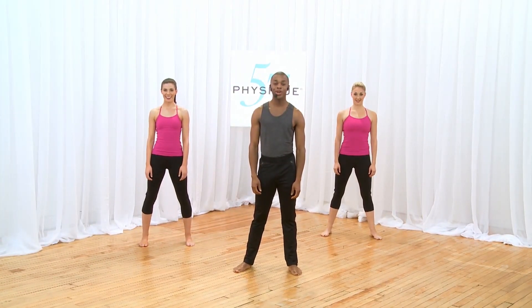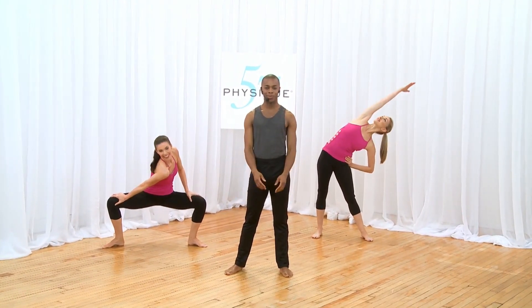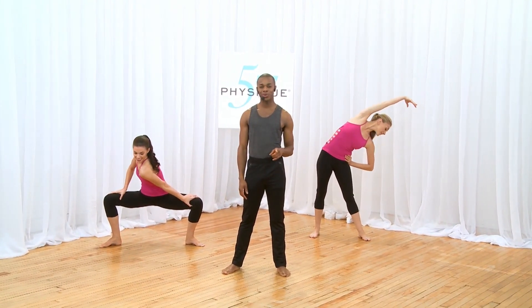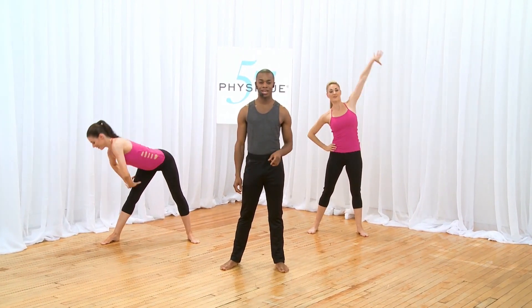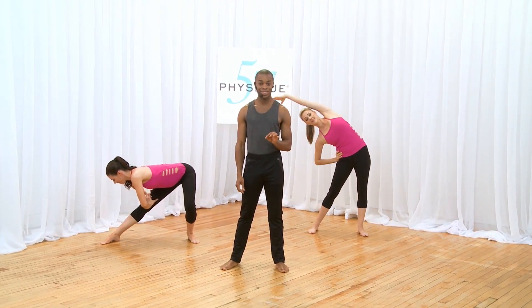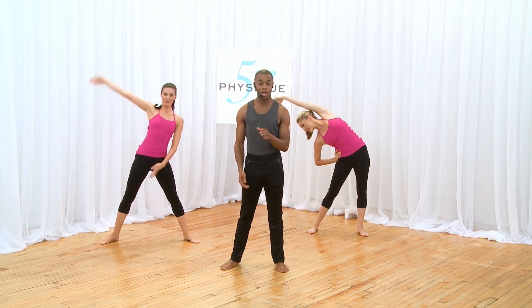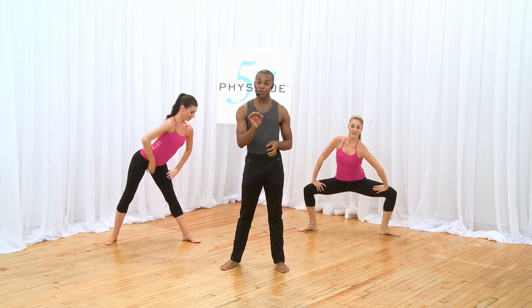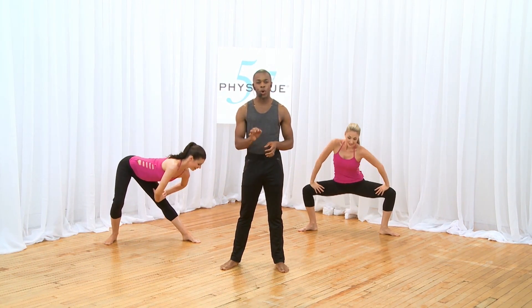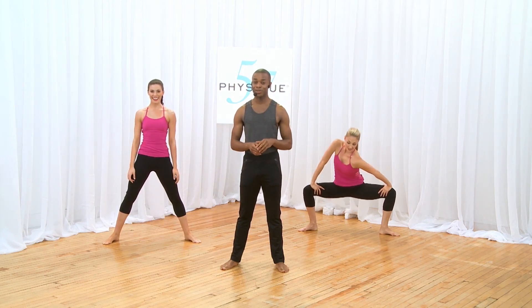Hi, I'm Neil Totten, New York instructor here at Physique 57, and welcome to Physique Back Body Workout. Today I'm going to take you through a workout that is designed to tighten your triceps, sculpt your seat, and strengthen the back. If you're new to the Physique 57 technique or need a modification, follow Brady. If you're looking to challenge yourself with an advanced workout, follow Ashley.